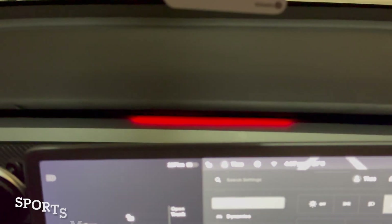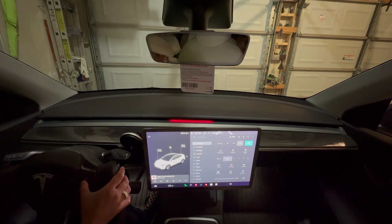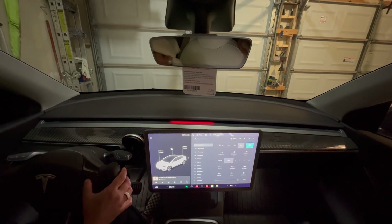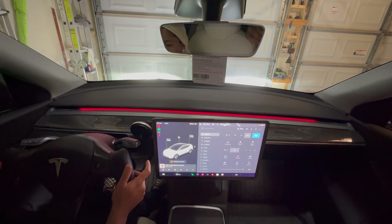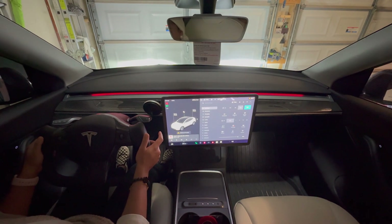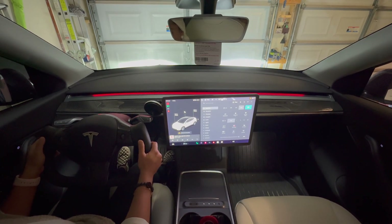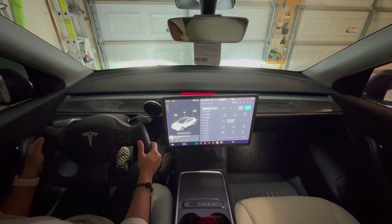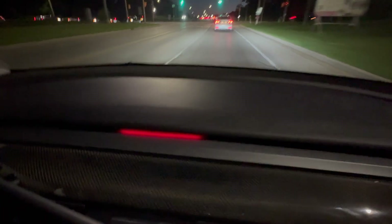There are two sports modes. In sports mode one, the lights respond to your throttle input — a red light appears in the middle, and when you step on the accelerator the red light will extend. When you take your foot off the pedal, the lights return to the middle. This gives you a dynamic visual link to your driving. Here's how it looks while driving.